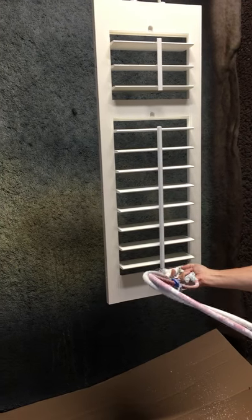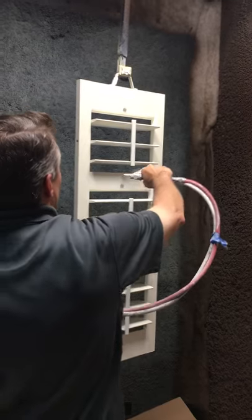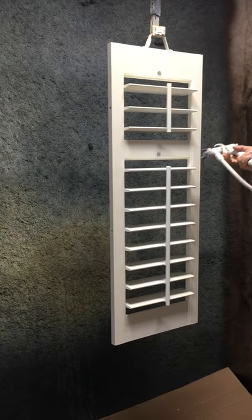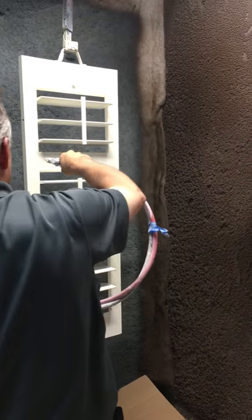Paint left inside of style up. Paint right inside of style down. Paint right inside of style up. Paint right side of tilt rod down. Paint right side of tilt rod up. Paint left side of tilt rod down.